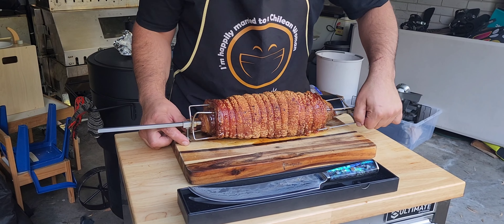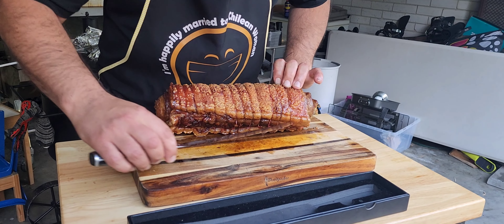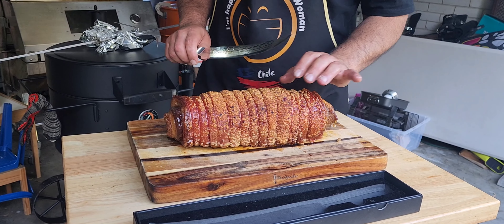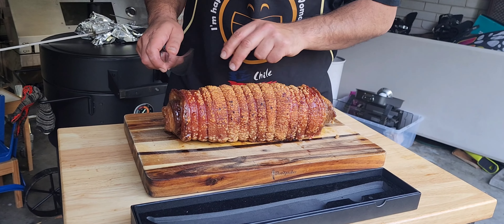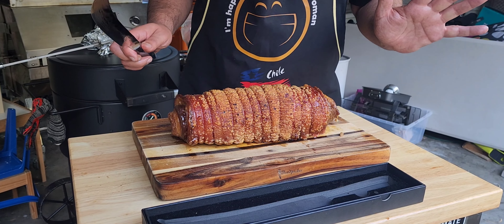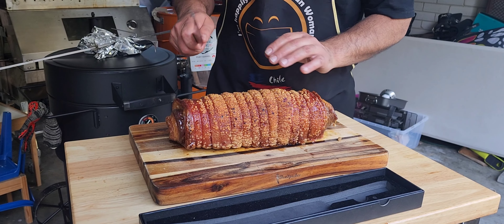Leave the spit bar in during the rest so it doesn't leak its juices or go cold. Take off all the twine before slicing — it makes it much easier. For slicing, you have two choices: go down each divot, which is fine, but you won't really hear the crunch. If you're entertaining guests, go straight down the middle to wow them with that full cross-section reveal.